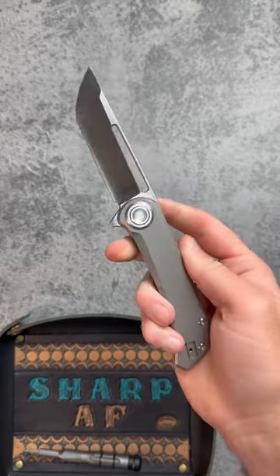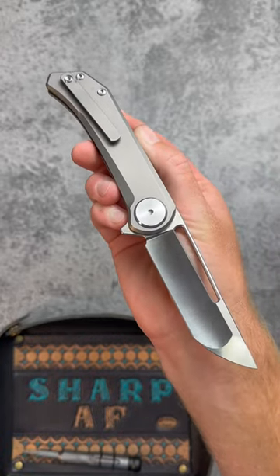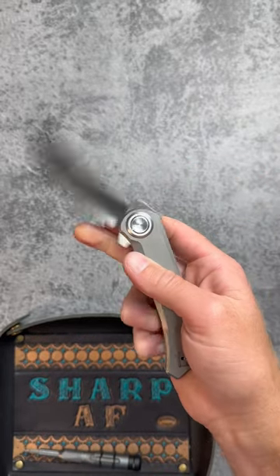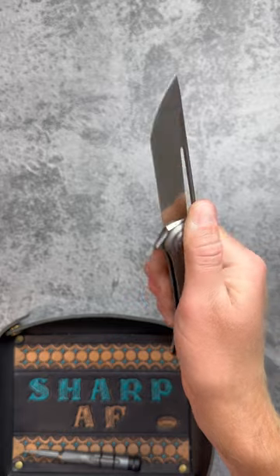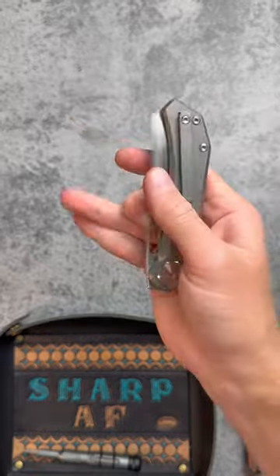But that's not where the fun ends with this knife. It has so many ways to deploy the blade that I lost count: a flipper, front flipper, reverse flick with the fuller, slow roll, or a button flick — making it extremely fun, user-friendly, and versatile.